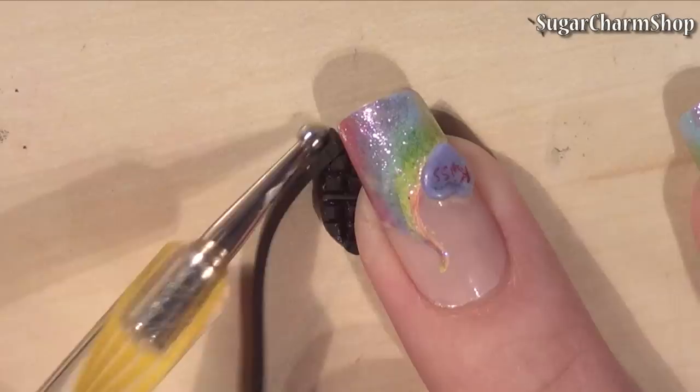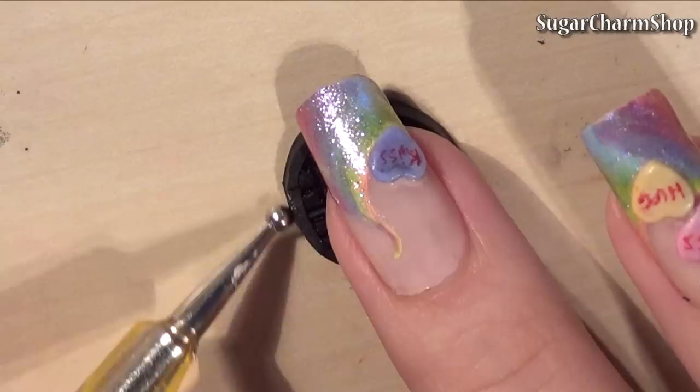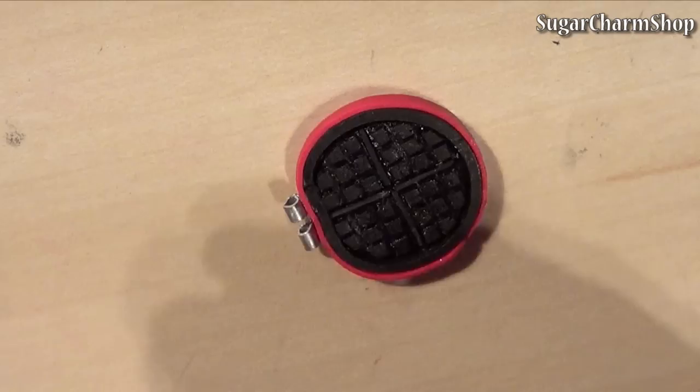Once you add the wire, you'll have a working hinge, but you don't want to add any wire to it yet. I then took the two halves and added a strip of black clay around the edge, followed by a strip of red clay.